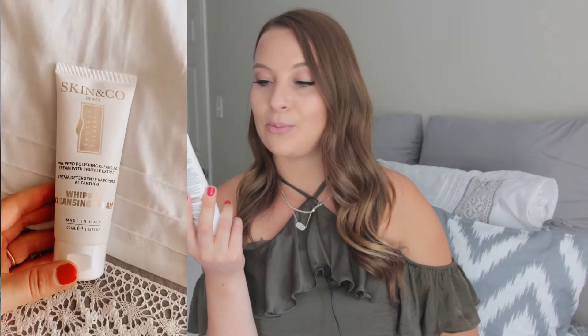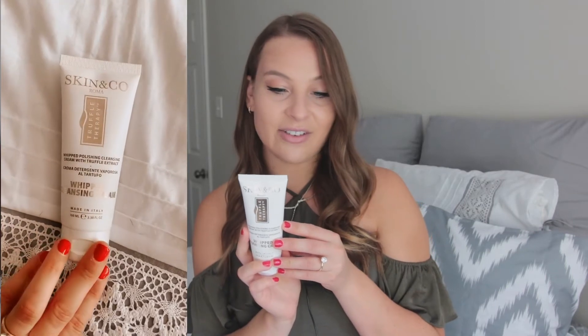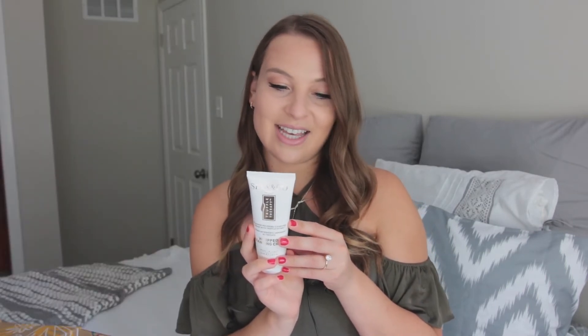The next little tube in the box is by Skin and Co. It is a whipped polishing cleansing cream with truffle extract — very fancy. It's a gentle yet effective cleanser and makeup remover that is highly concentrated with antioxidants and skin-soothing botanical extracts to renew dry and dull skin. I think this will be really fun to try. And again, look how big this is — these really are full-size products, not small sample sizes like Birchbox.